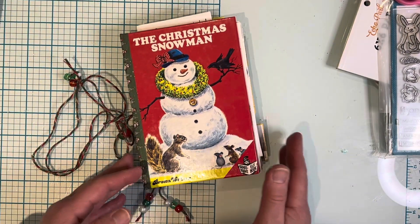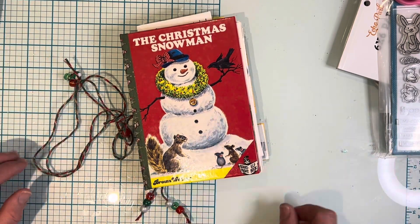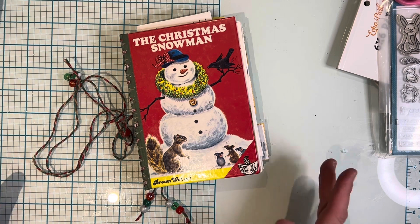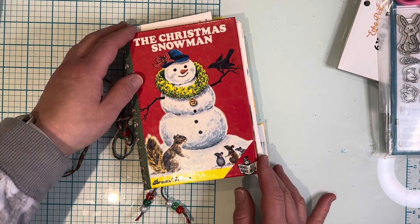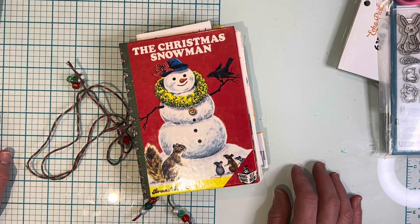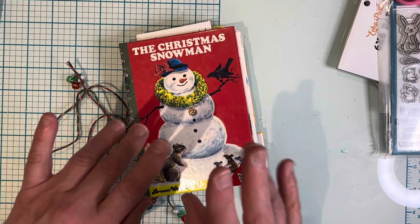Just a real cute, fun smaller version of a junk journal. I just had a lot of fun making this and I wanted to share it with you guys. If you enjoyed this video please give me a thumbs up — I'd greatly appreciate it. If you'd like to hit that subscribe button please do so. Thank you so much for watching everyone and I hope you guys have a great day, bye for now!